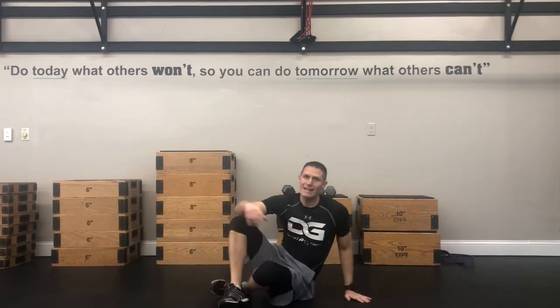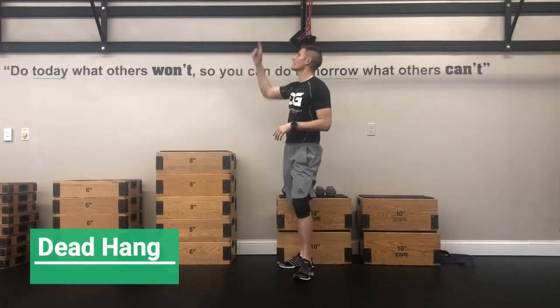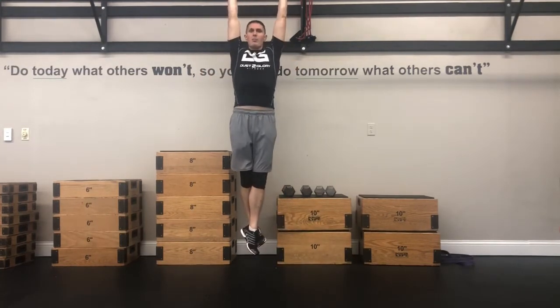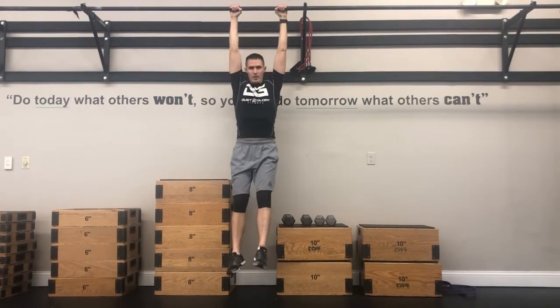After this, you're going to do a dead hang. Hopefully you have a pull bar or some open-ended stairs at your house, or you can do this at a playground or park. You're simply going to find a pipe and do a dead hang. If you can't hold for a minute, that's okay — pop out and then pop back up. Whatever time is left, don't worry about it.